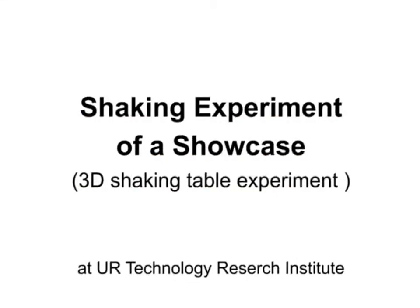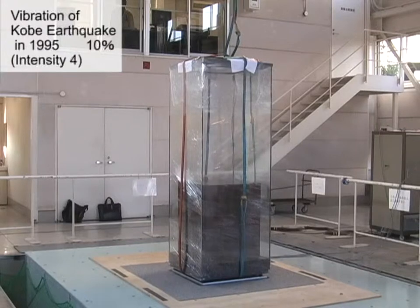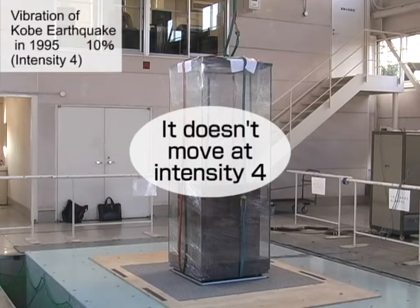This is a three-dimensional shaking experiment using an exhibition case from a museum. First, let's test at intensity 4 on the Japanese seismic scale, which is a level that often occurs in Japan. With a small earthquake's seismic intensity of 4 or less, it turns out that the case does not move.